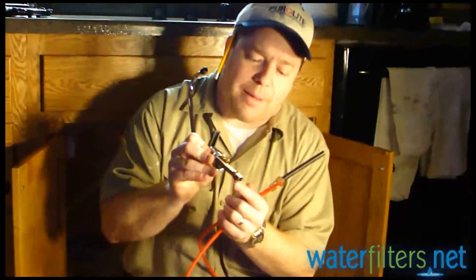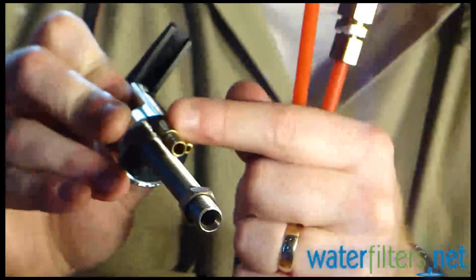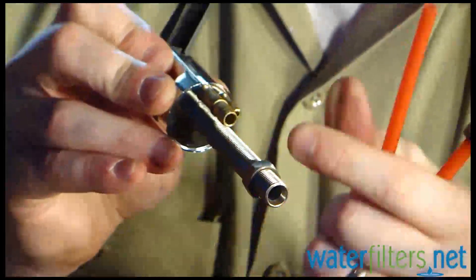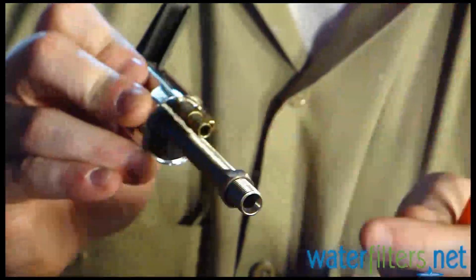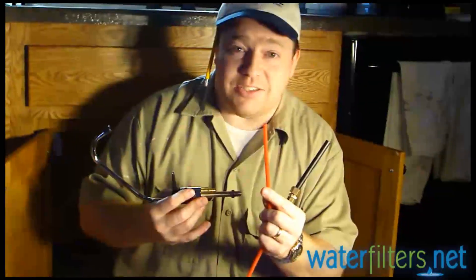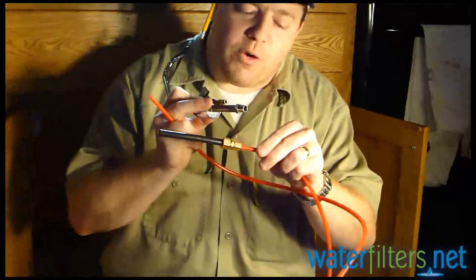You can see here on this air gap — the drain line enters this quarter-inch small barb and then exits this three-eighths inch barb. So it goes from being a quarter-inch line in to a three-eighths inch line out, which then goes to the drain saddle as a three-eighths inch line. So we need to go directly to the drain, but the drain line exits the system as a quarter-inch water line. So we use this coupler to go from quarter-inch to three-eighths to adapt to the appropriate size for the drain saddle.